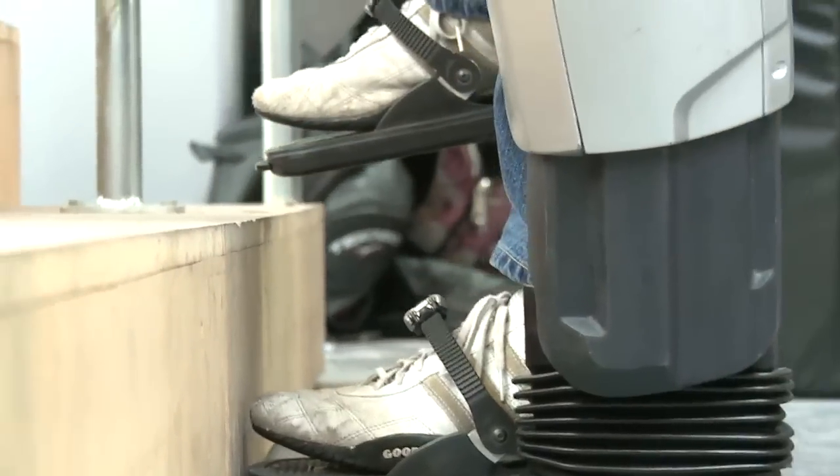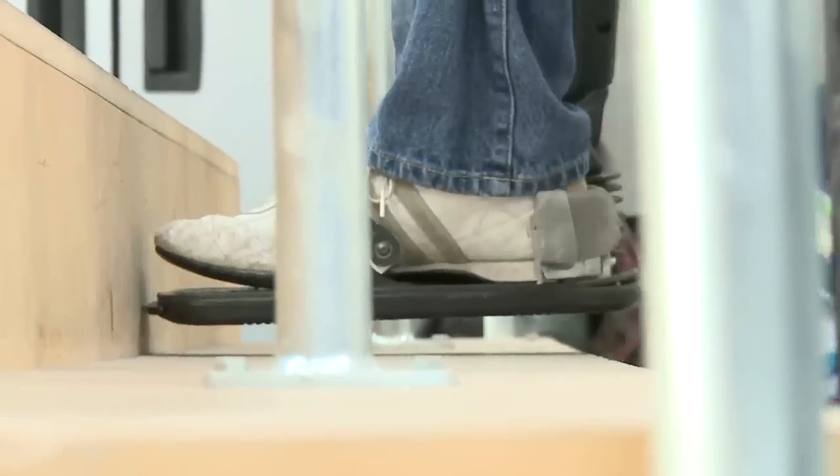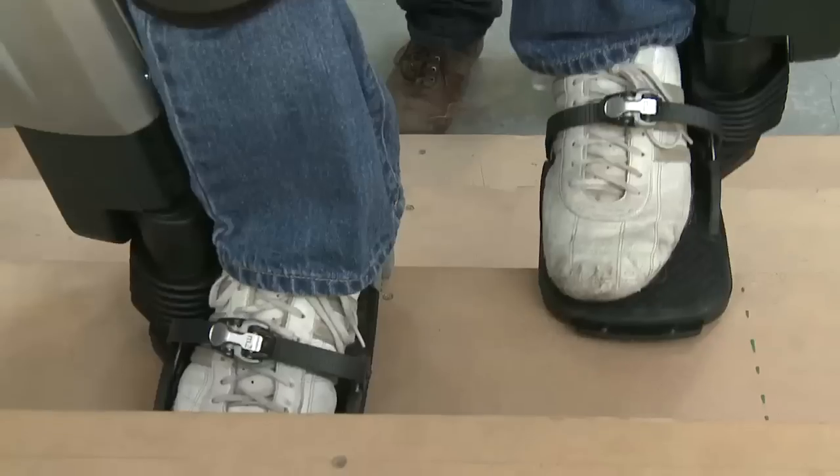Even going to see my girlfriend — she's got five stairs to get into her place, so it'd be nice to actually walk into her place for once, instead of having to bum myself up the stairs one stair at a time while she laughs her head off, especially when it's pouring down rain.